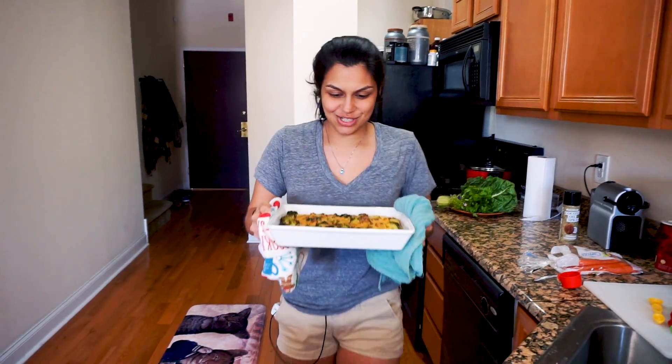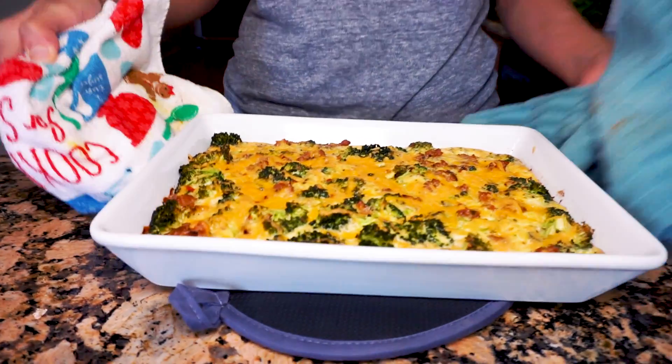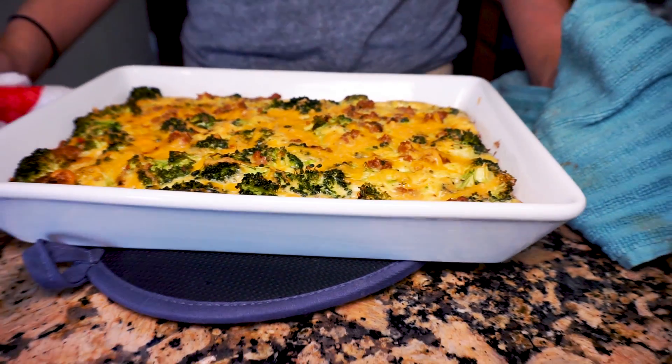It just came out of the oven — look at how beautiful it is. You saw before we put it in that the eggs weren't fully submerging all the other ingredients, which is totally fine, because as you can see now the eggs do puff up and rise, and that's the heavy cream and coconut milk we added to give the eggs some fluff. So it looks perfect.